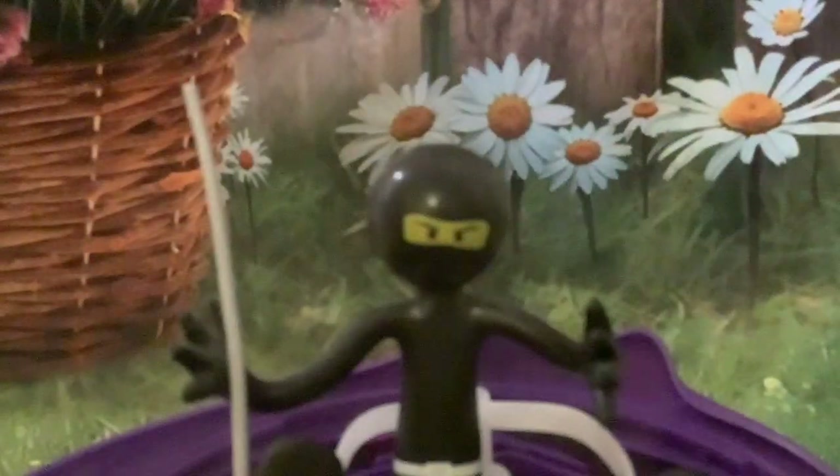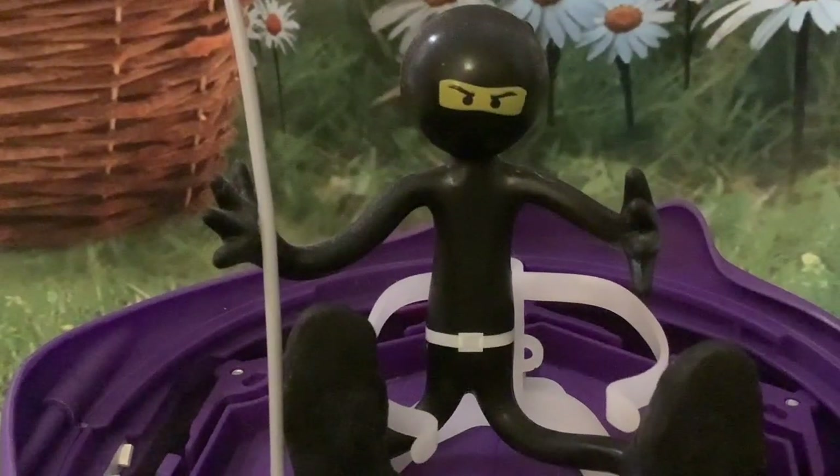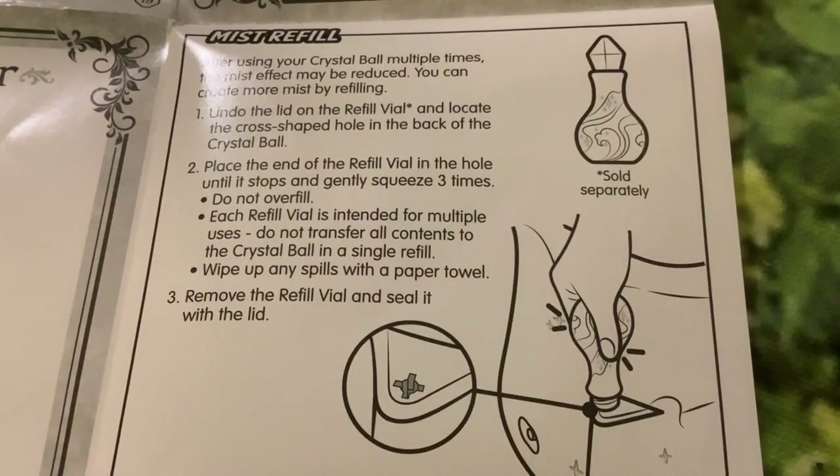We summoned up a ninja — success! We managed to get something else to come out of the crystal ball.